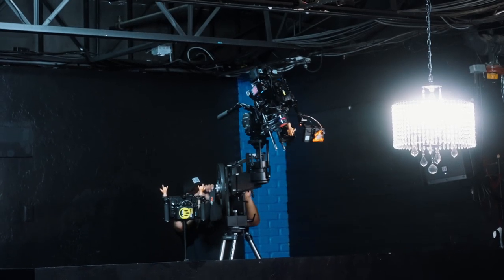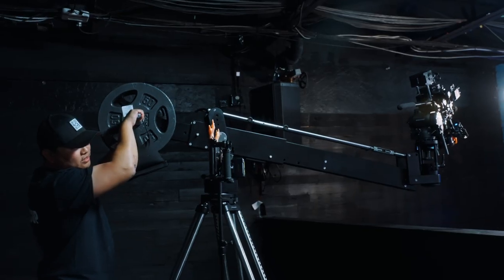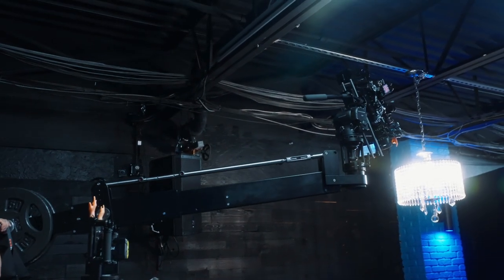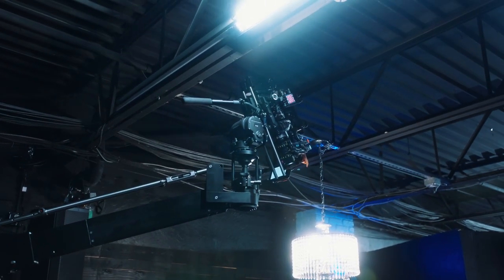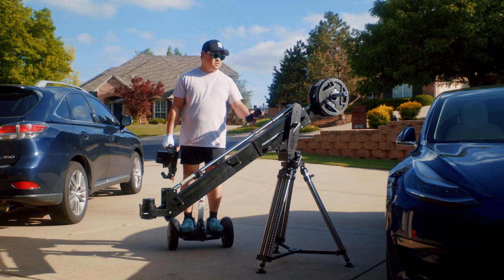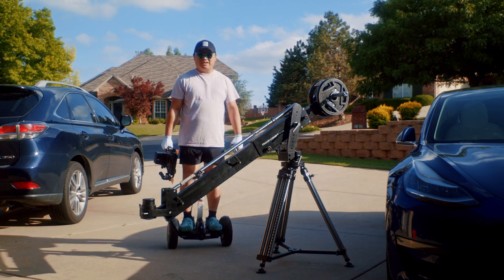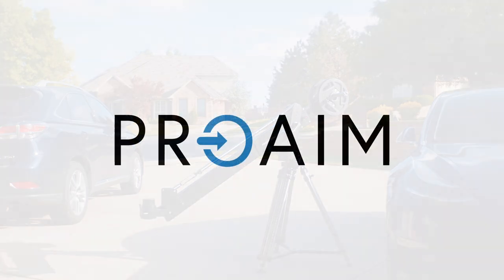In a nutshell, the Pro-Aim Comet Mini is a really great, versatile, portable, compact, heavy-duty jib that's easy to take around. It fits in a lot of places. You can keep it short for subtle boom motion or extend it out for more range. It's just really well built, and I'm really glad to have it in my kit. Thanks again to Pro-Aim for sending this, and I hope you found this helpful.